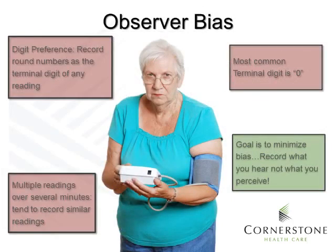In obtaining accurate measurement, we must be aware of observer bias. One form is digit preference, where we record round numbers as a terminal digit of any reading — the most common terminal digit is zero. With multiple readings over several minutes, we tend to record similar readings, but a trained observer will actually notice variation over those blood pressure readings. The goal is to minimize bias: record what you hear, not what you perceive.